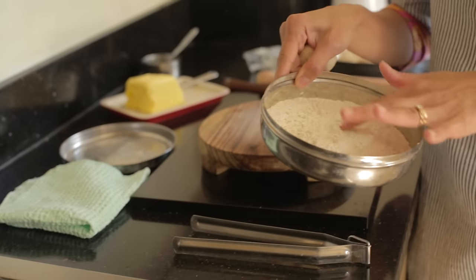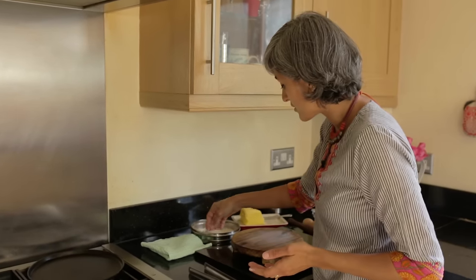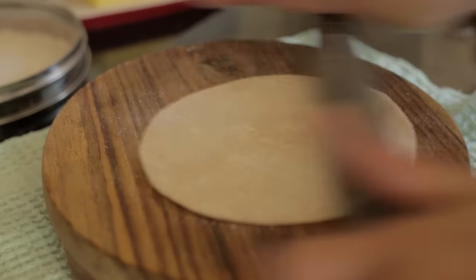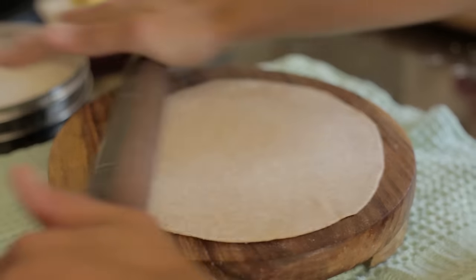I always have some dry flour in a box because whenever I'm making chapati I need it to just cover the dough in it. You can roll it however you like — the chapati is basically rolling itself, and that really is it.